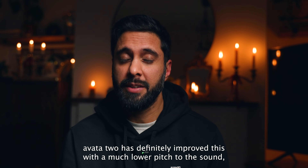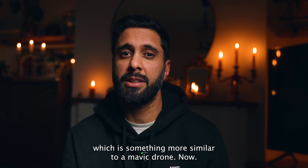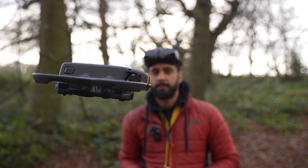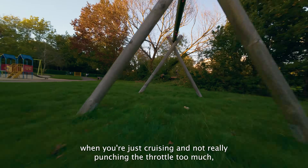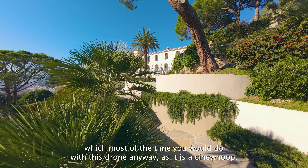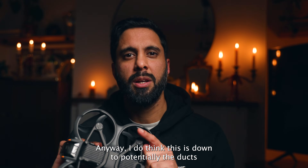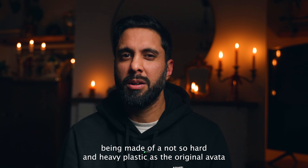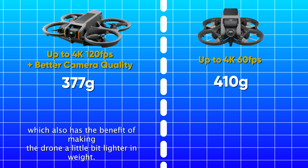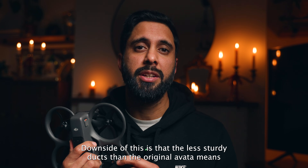The Avata 2 has definitely improved this, with a much slower pitch to the sound - something more similar to a Mavic drone now - especially when you're just cruising and not punching the throttle, which most of the time you would be doing with this drone as it is a cinewhoop. I think this is potentially down to the ducts being made of a less hard and heavy plastic than the original Avata, which also has the benefit of making the drone a little bit lighter in weight.